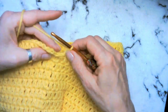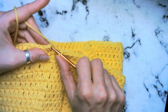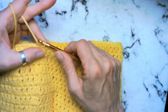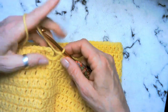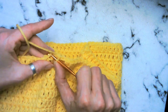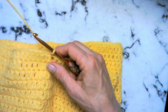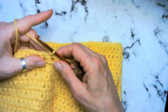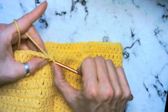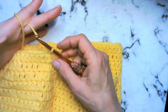We made it to our last row. We're going to go ahead and attach with a slip stitch into the front loop only, and chain one. This is what I do a little different than the pattern — it just gives it a little bit more frill at the bottom. So what we're going to do is we're going to chain one and we're going to single crochet in the front loop only all the way around.